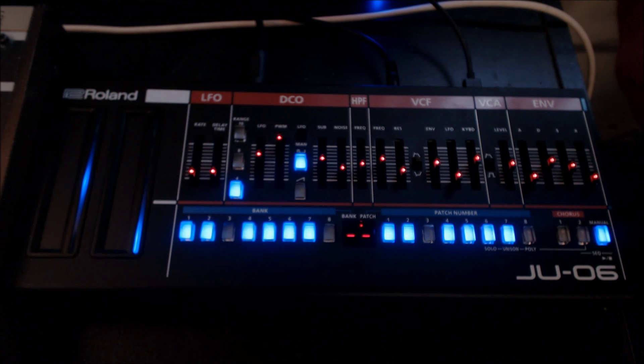Hello, and this is Todd Smith. Welcome to my next tutorial. This tutorial is going to be the second part of a multi-part series focusing on the boutique series. I'm going to focus on advanced sequencing today. I'm not sure how similar the boutiques are across the board on the sequencer, but I think they're pretty much the same, so this should translate to all of them.